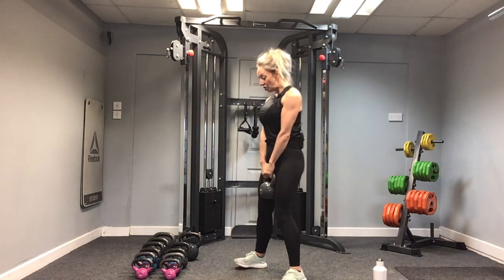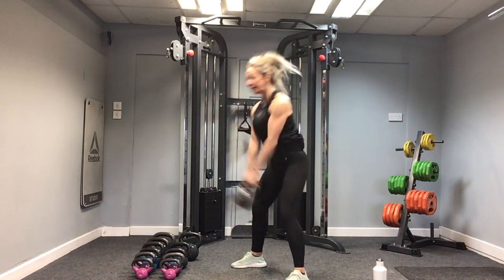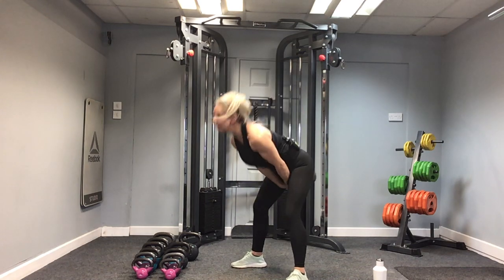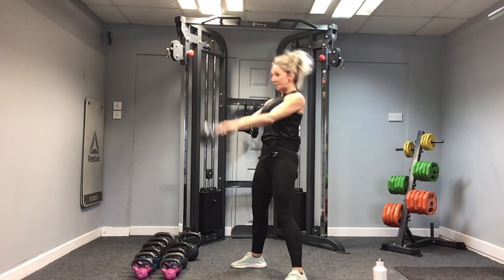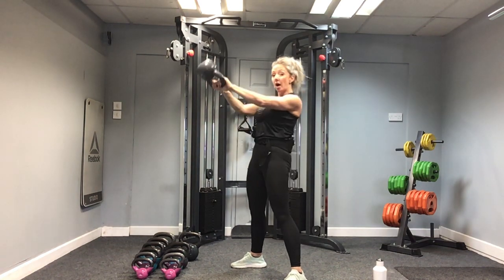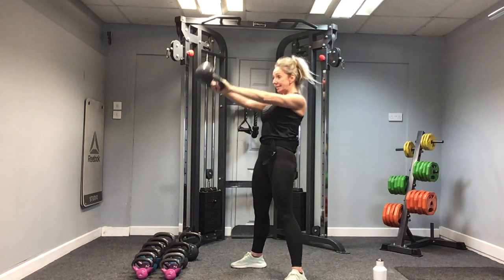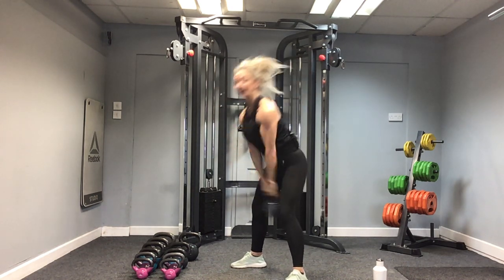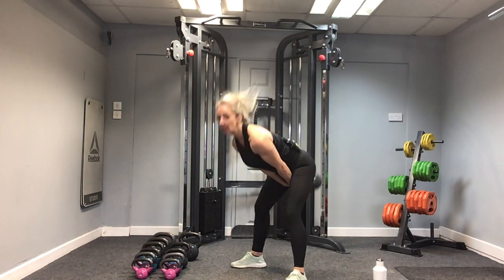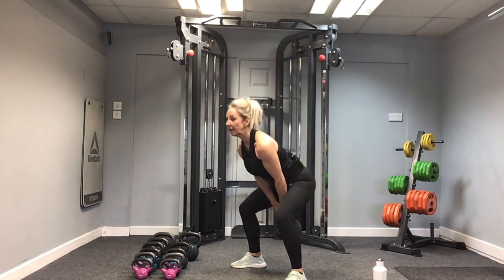Shall we go? In three, two, one — let's go! 20 reps: one, two, three, four. Remember your pace — quicker on the way up. We're halfway. Ten, nine, eight. Arms straight. Seven, six, five, four, three, two, and one. Well done.